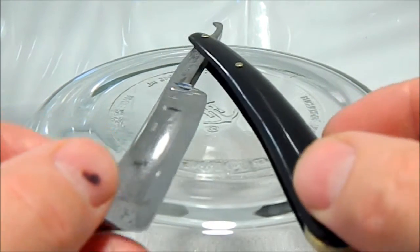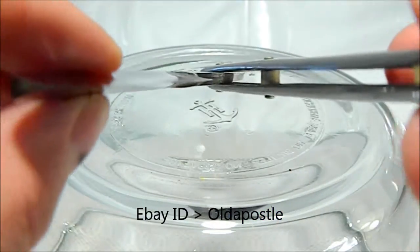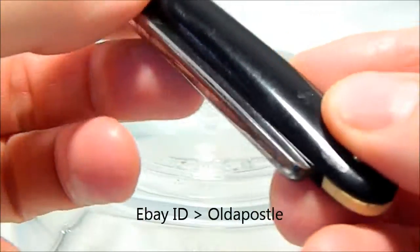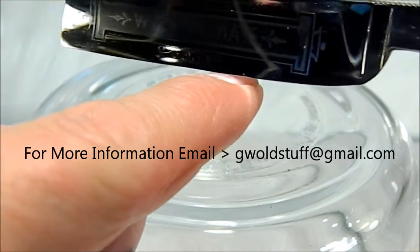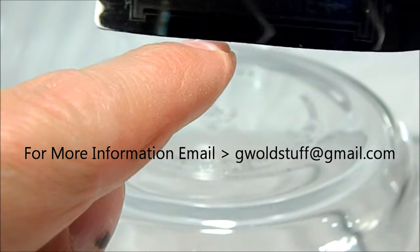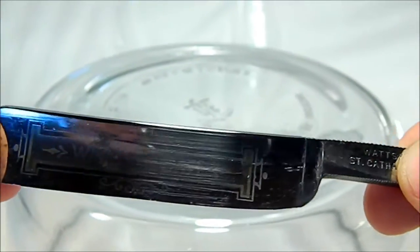This is a nice Watts Bates straight razor. It's a nice fit — the blade fits snugly between the scales. There's a little bit of a spot right there I can feel, but other than that it's really nice across the blade. It's embossed in the blade, kind of hard to take a picture.